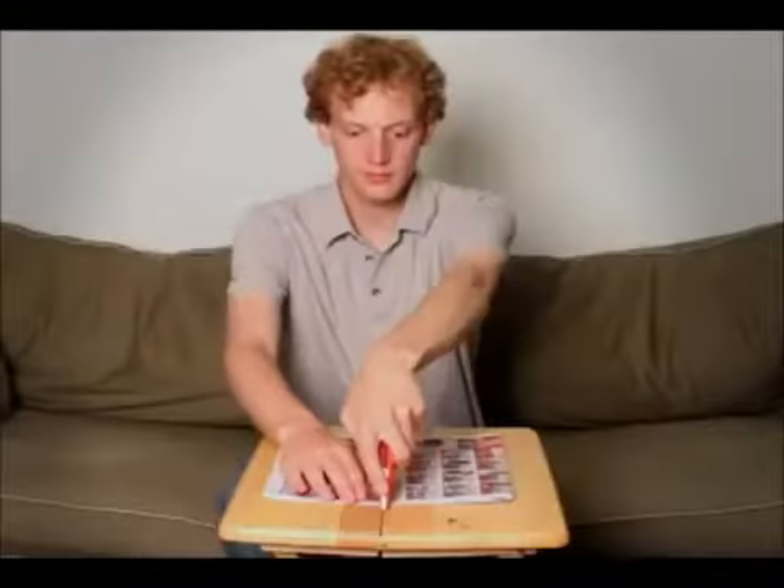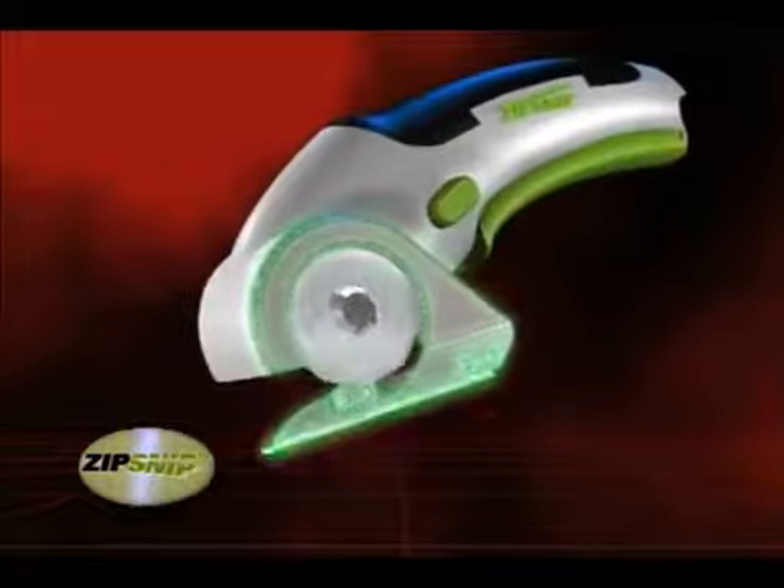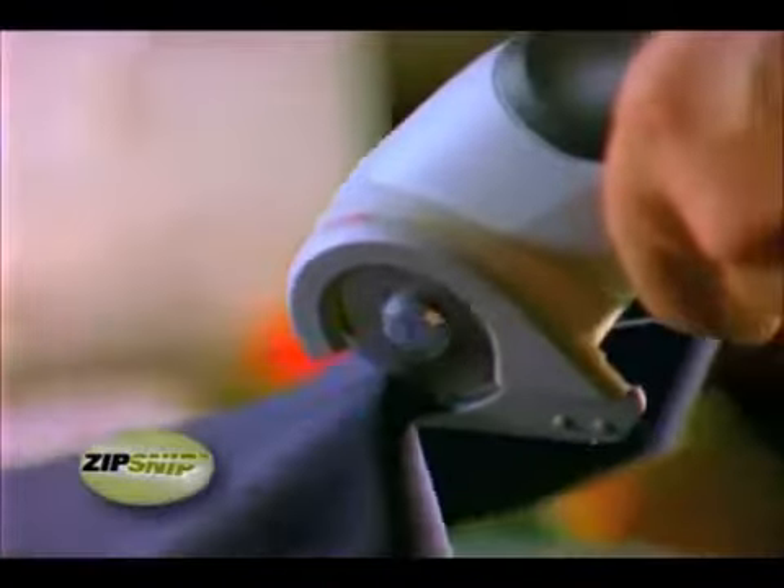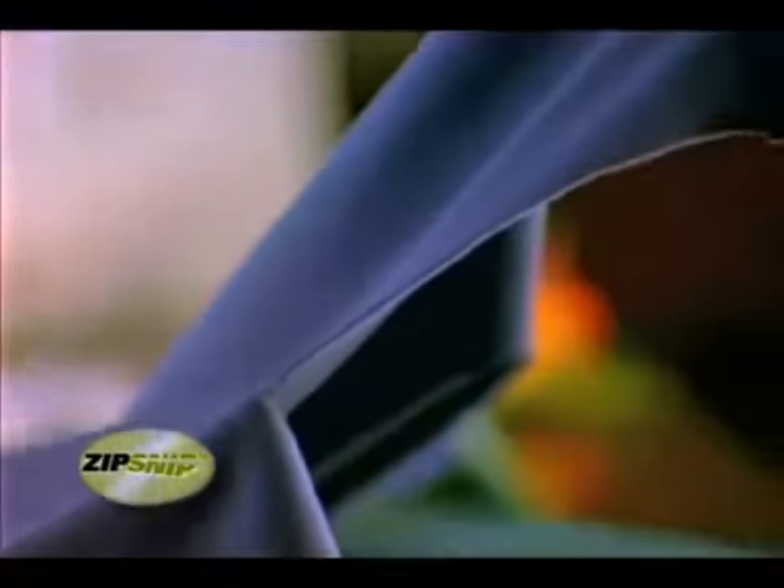Other blades can damage the surface beneath your work. But the Zip Snip has a specially designed housing, so it's safe for you and your work. Cutting fabric with scissors can cause fraying. But the Zip Snip makes quick, clean edges without fraying.